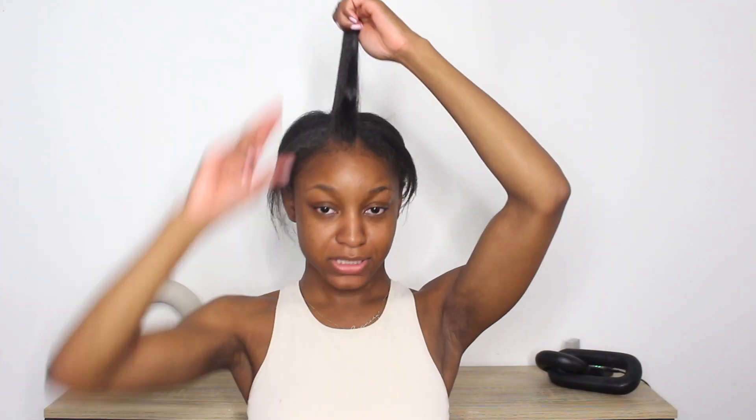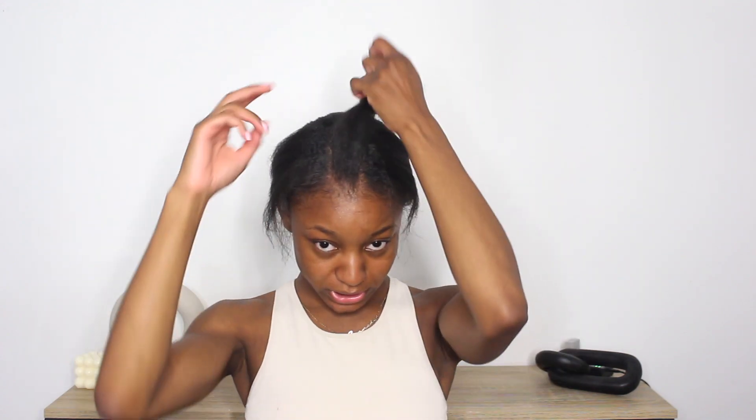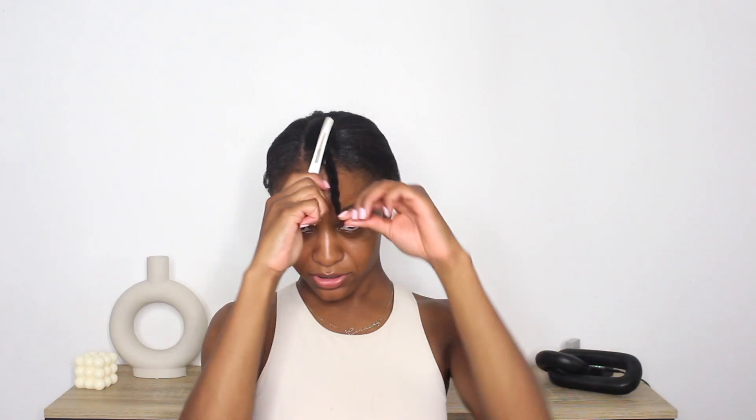All I did was part this top section, and this is just going to be the hair that we use for the leave-out. This is what it looks like all around once you have this top section nicely sectioned off. Now I'm just going to go in and braid this so that it's out of the way.